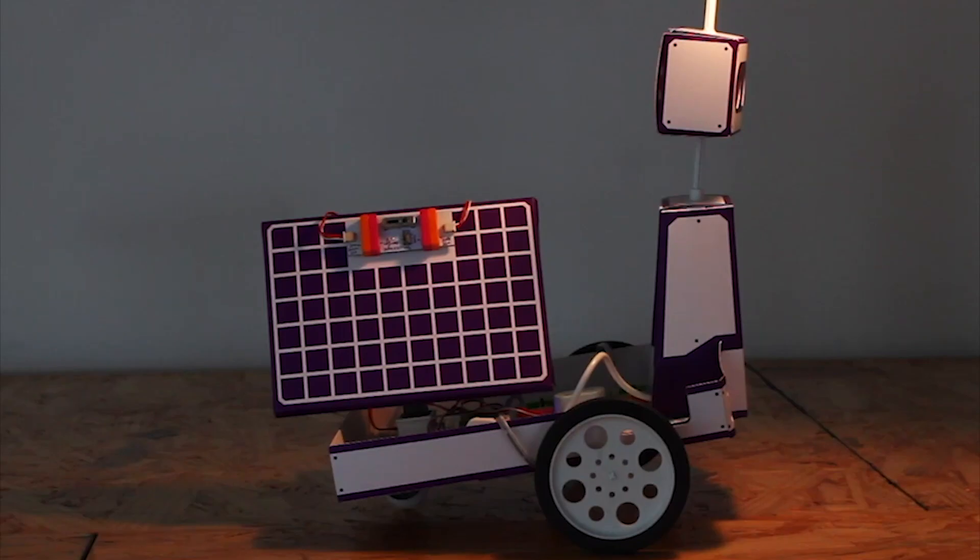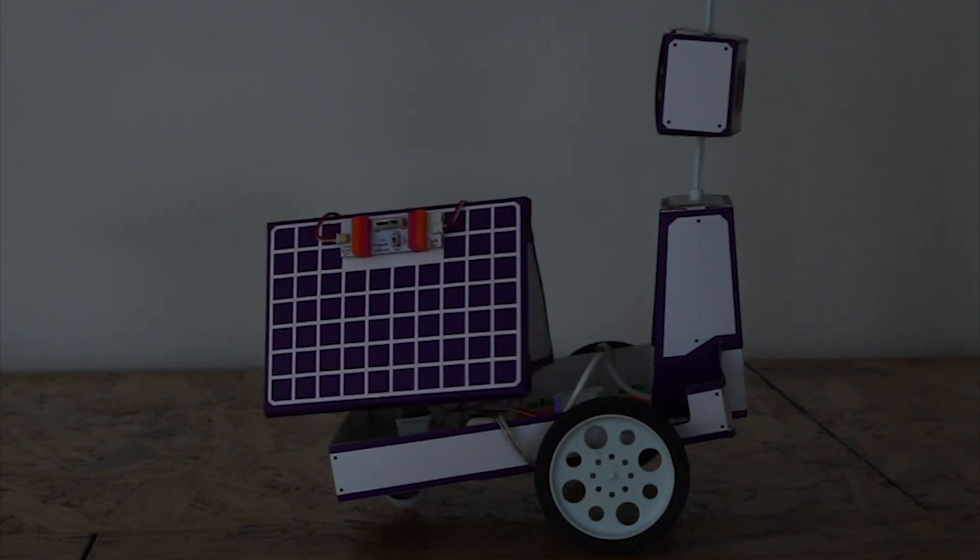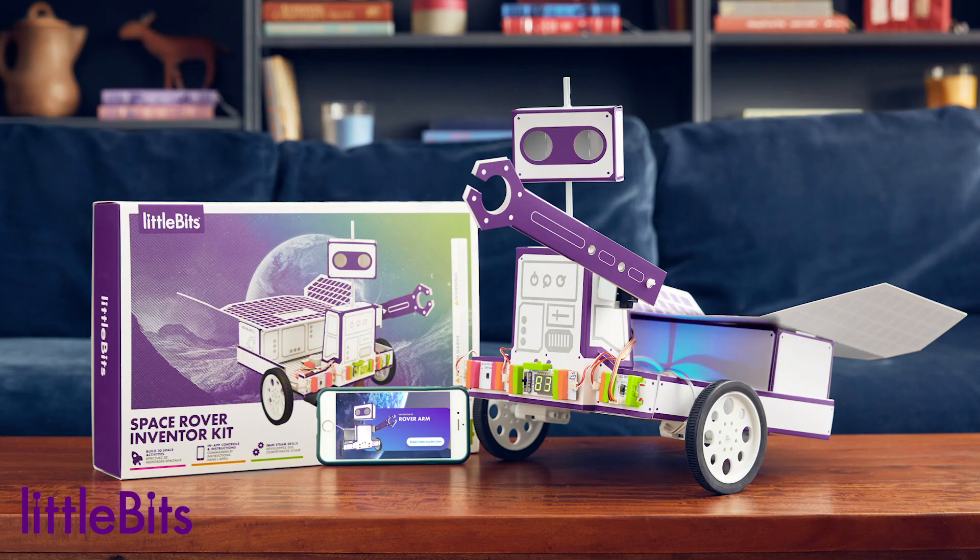This kit comes with everything kids need to start exploring, including 15 bits, rover templates, the free app, video instructions, and battery.